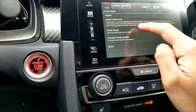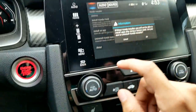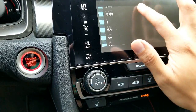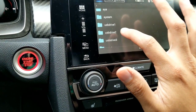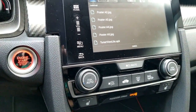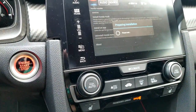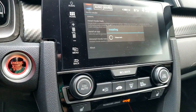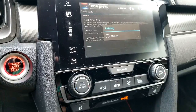We're going to click 'Install an App.' Scroll down until you find the one that says USB Drive 2 — and here's everything that's on our flash drive. We're going to click on the TunerView APK, and then it's just going to install.